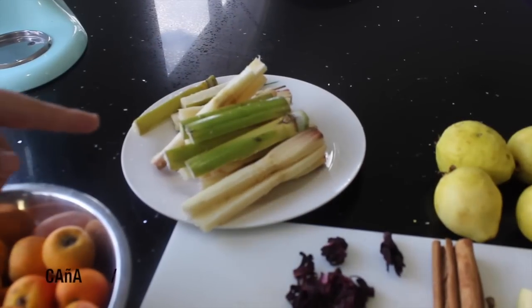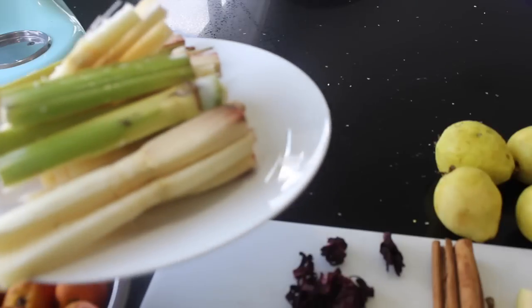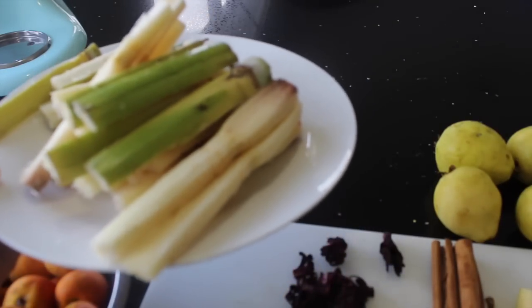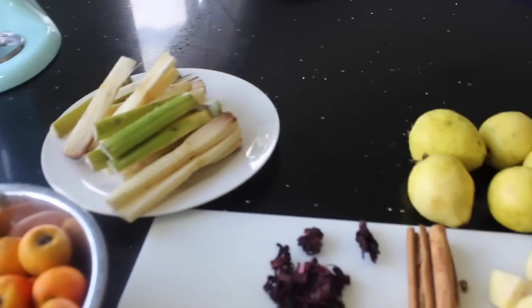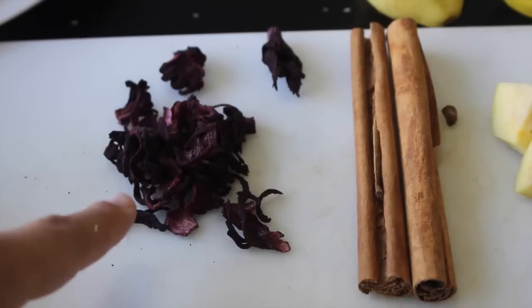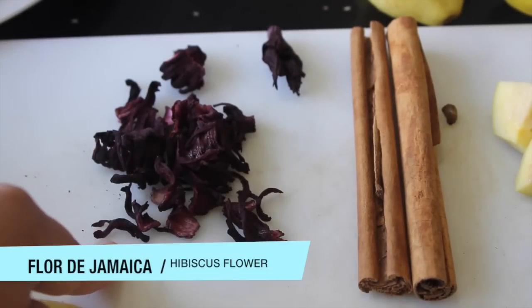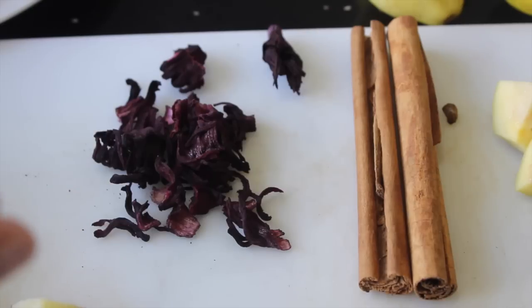We're gonna need caña, or known in English as sugarcane, whole. Also we're gonna need cinnamon sticks — basic. I'm gonna use two because it's gonna add a lot of flavor. Also I'm gonna need some of what we call here Jamaica — I'll give you guys the name in English on the screen. This is just optional, but it's gonna add flavor.